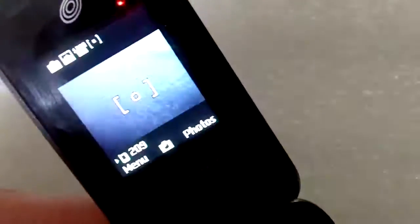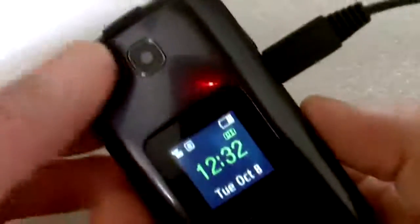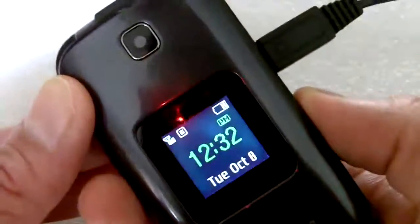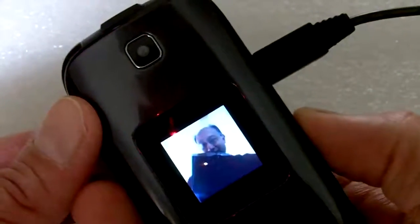The interesting thing about the camera is that you can also, when the phone is closed, activate the camera and it will show the viewfinder on the external screen. So you can use it to take self portraits.